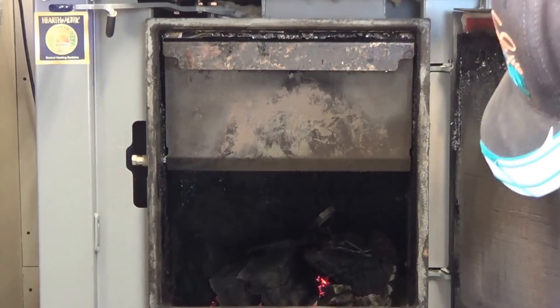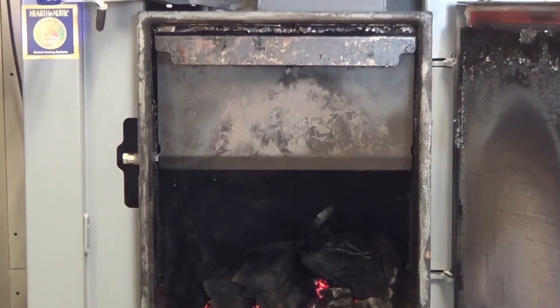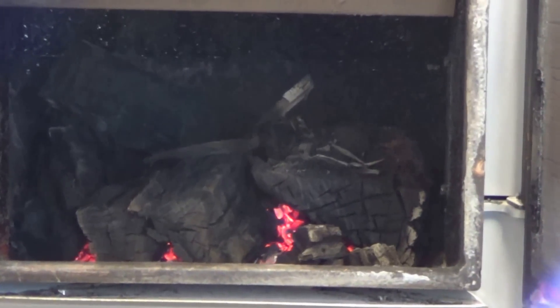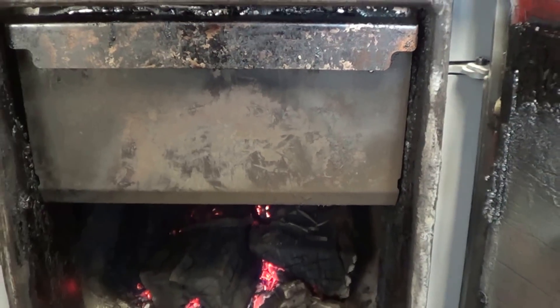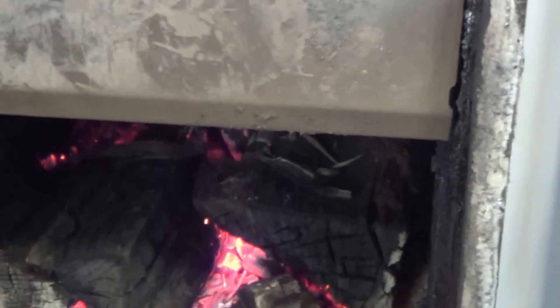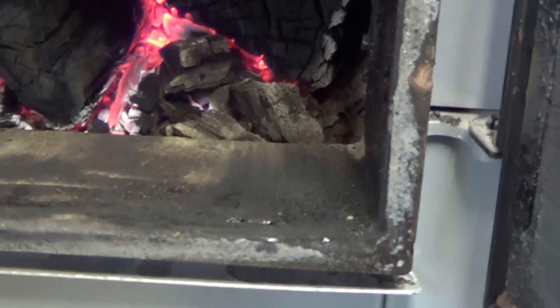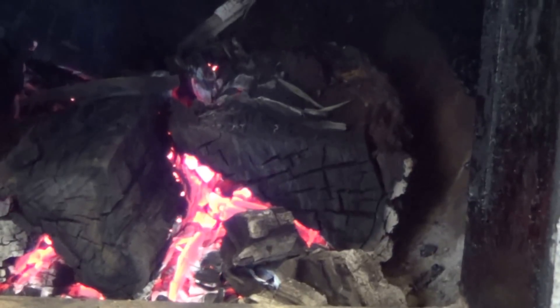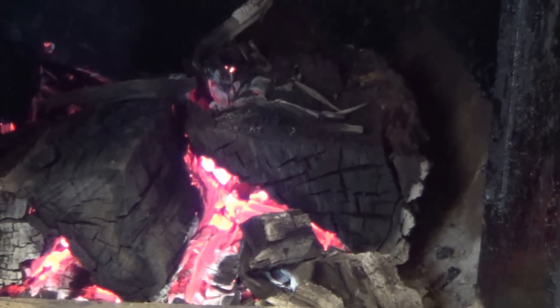I'm going to open the door and there's not much going on in there right now, which is pretty good. I'm surprised because it hadn't shut off that long ago — maybe 10 minutes. That's what we've got inside there right now. I'll zoom in — that's what we've got going on inside the combustion chamber when we've gone up to cycle and the unit is shut down.